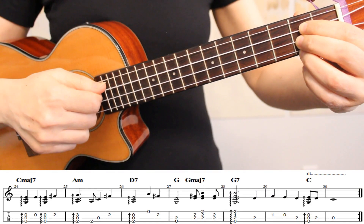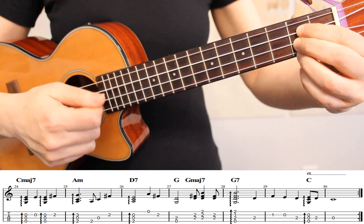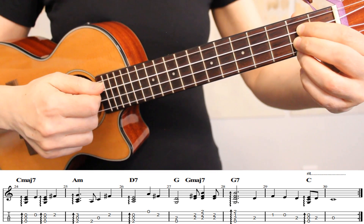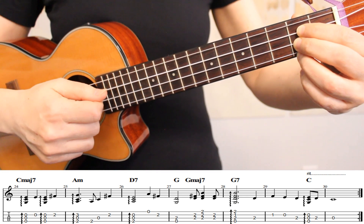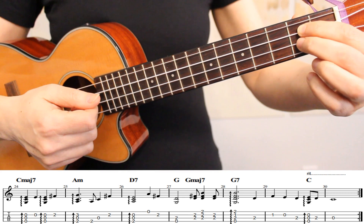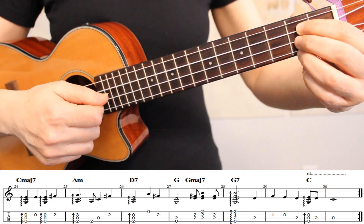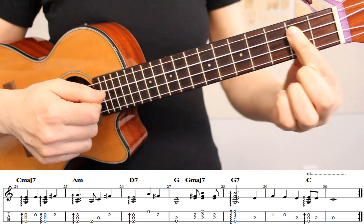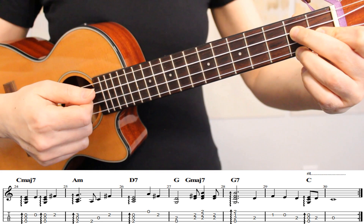The final tip is on measure 27. Here we're playing notes on a G chord, followed by G major 7, and then we move into G7 in measure 28. The easiest fingering to use as we start measure 27 is to have our index, middle, and ring fingers on the second fret of strings 3, 2, and 1. G major 7 can also be played as a bar chord, however it's easier to use this fingering to transition from G major 7 to G7.